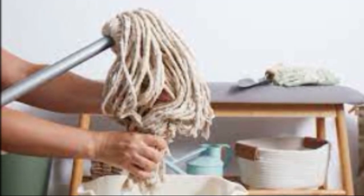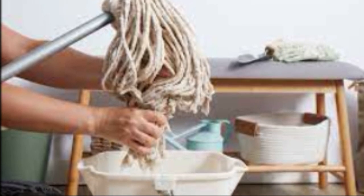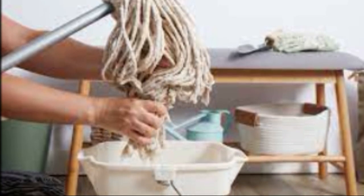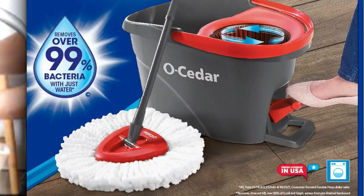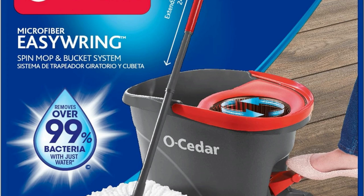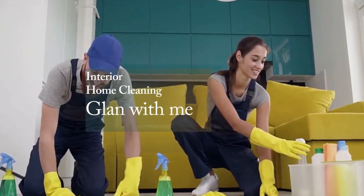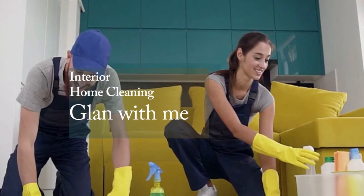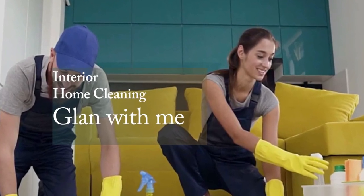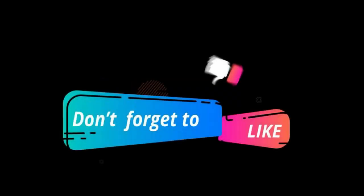So there you have it, folks. We've tackled the problem, agitated a bit, and now we've presented you with the ultimate solution: the O-Cedar EasyRing Microfiber Spin Mop. Say goodbye to the old, inefficient mop and say hello to a cleaner, easier, and more eco-friendly way to clean your floors. If you're ready to revolutionize your cleaning routine, click the link in the description below. Don't forget to hit that like button and subscribe for more life-changing product reviews and home improvement tips. Thanks for watching and we'll see you next time.